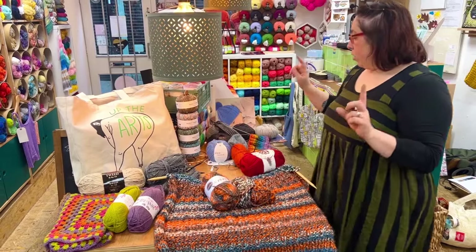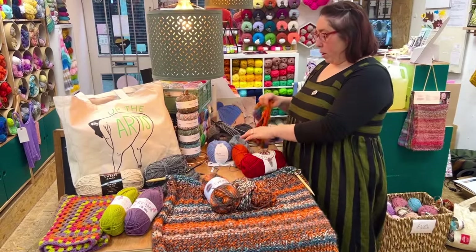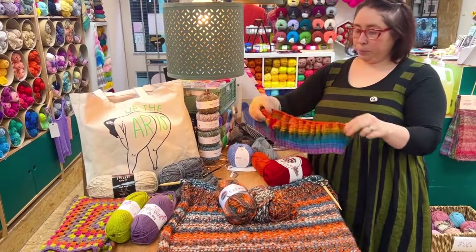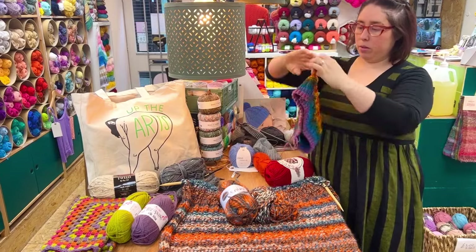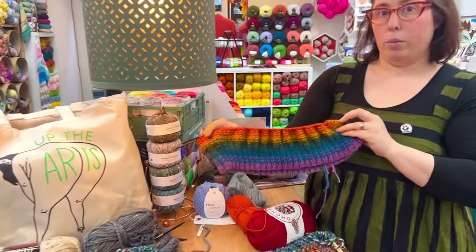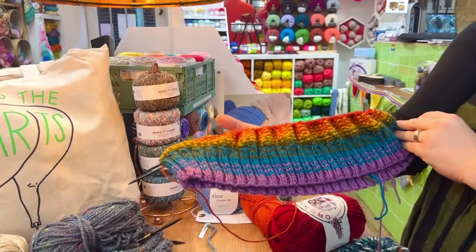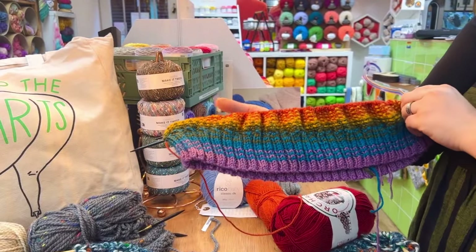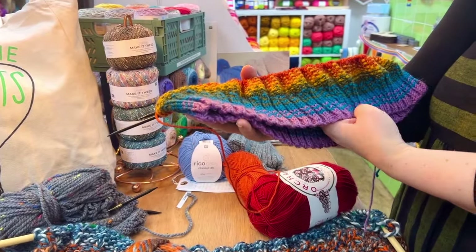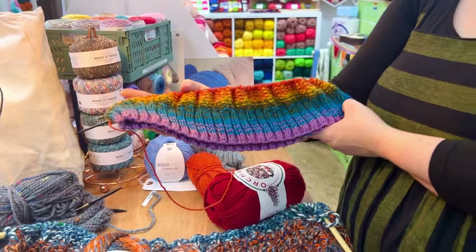The other thing that I said that I was working on — I spoke about this a little bit in our last podcast episode — this is the Tamar Jumper. It's a rowing pattern but I'm using King Cole Orchard and Majestic DK. I've almost done one rainbow repeat of this. It's moss stitched, so I've done the ribbon and then I've started the moss stitched stripes. And I'm really, really enjoying it.